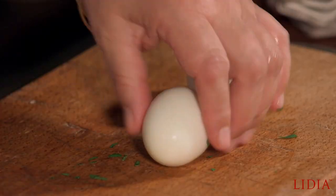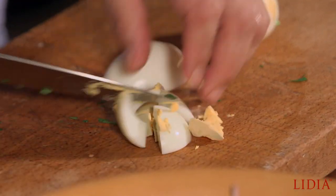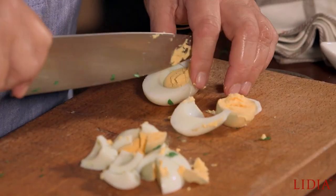And then some eggs. The egg gives nourishment, it gives flavor, but it also emulsifies the sauce — the dressing. Cut in four, just like that.